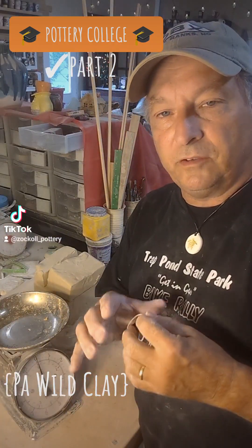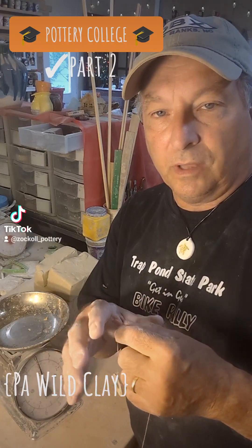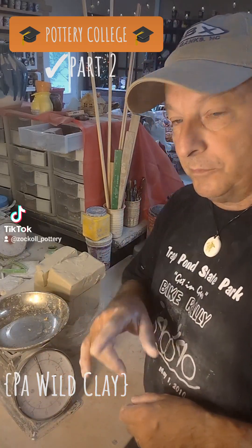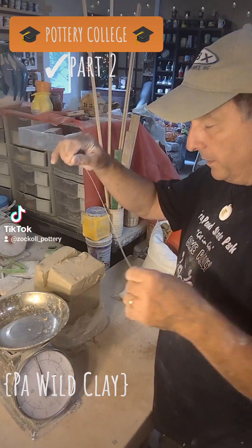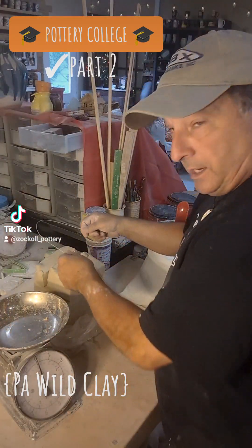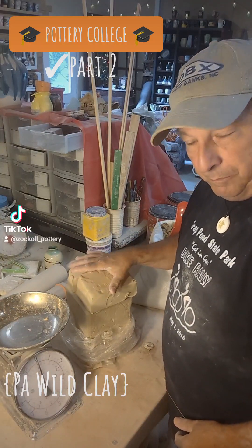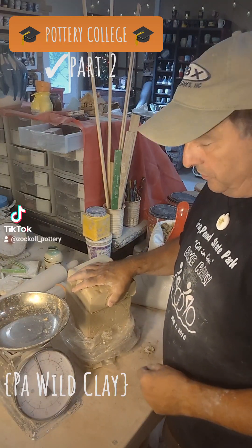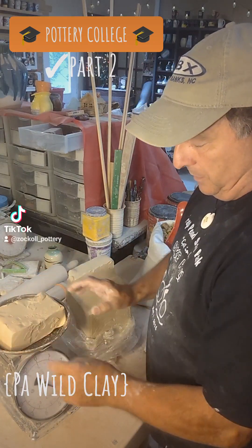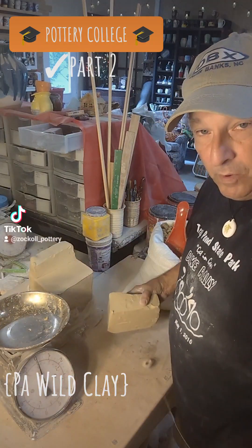I'm going to make small batches and experiment with it, and if I don't like the consistency or how it throws, I'll change up the formula. I cut with my wire cutters — which is actually fishing line and two washers — and I cut off the factory B-Mix 5 that I got from Baltimore Clayworks. I'll put it on my scale; I'm going to go with four pounds of this. I'll stick it on my wedging table.